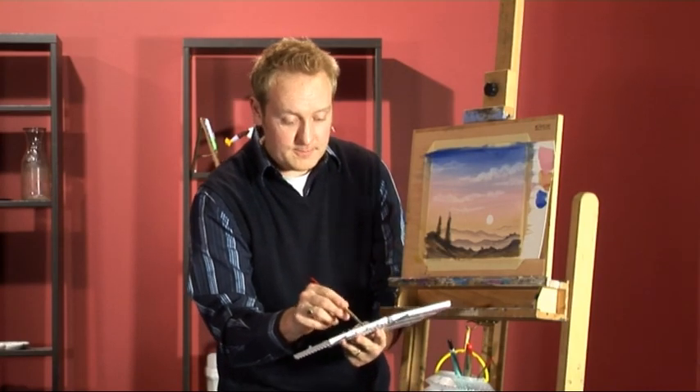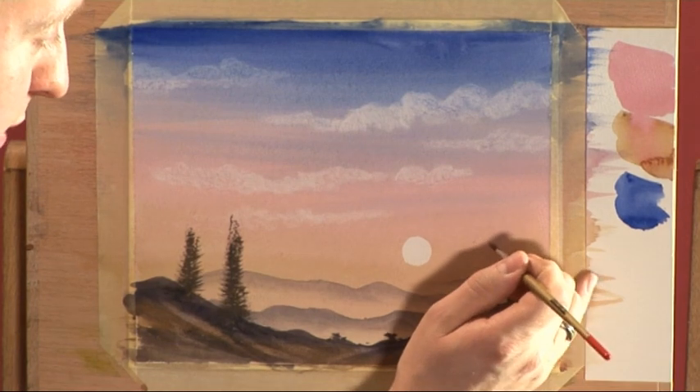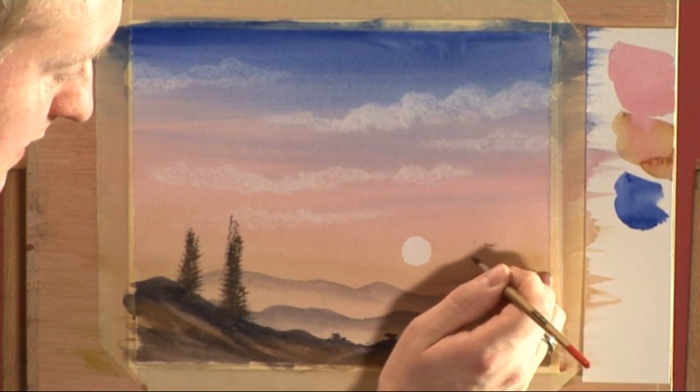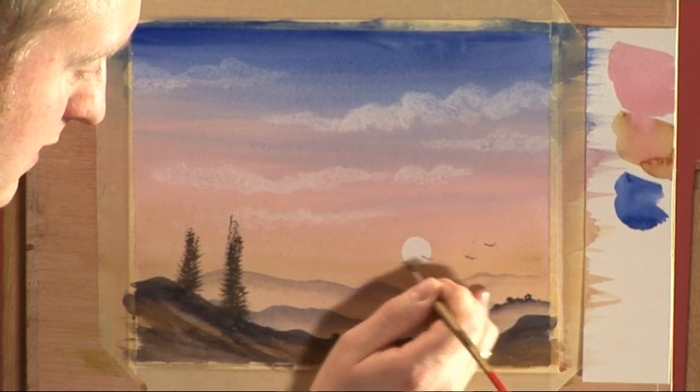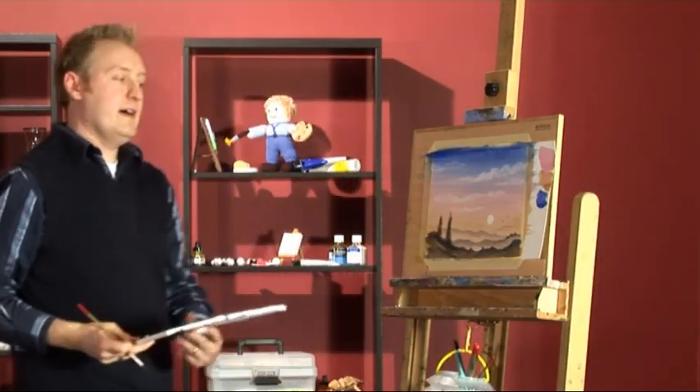A lovely finishing touch to this simple painting is just a few little birds where I splattered my sky. Let's put one over the sun there. How's that? Lovely.